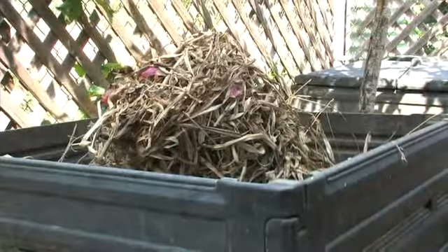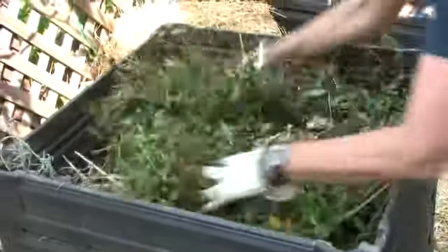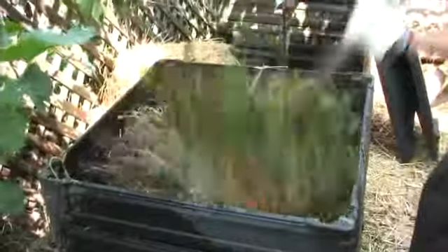And then you also want to have brown material. You can use leaves — these are avocado leaves, very good. And you can even use things like bougainvillea flowers. Just dump it in there. Now that you have your green waste and your brown waste in the bin, take a pitchfork and mix it up a little bit.